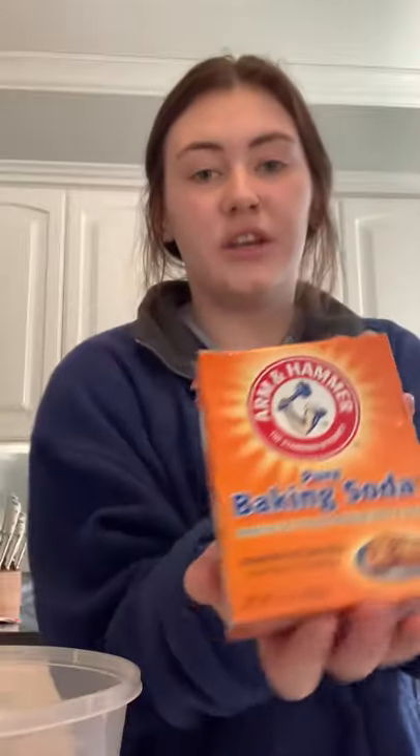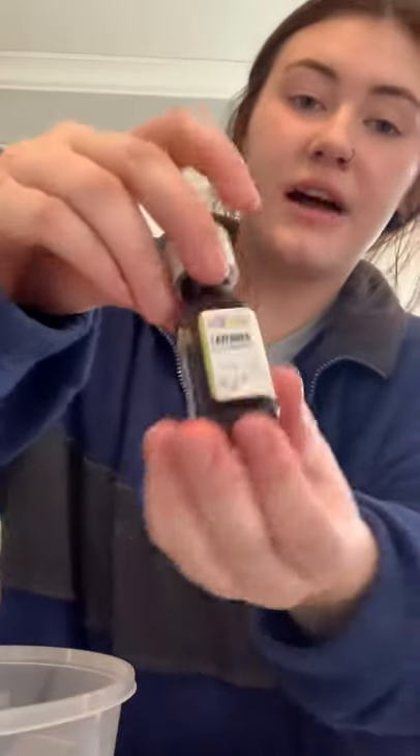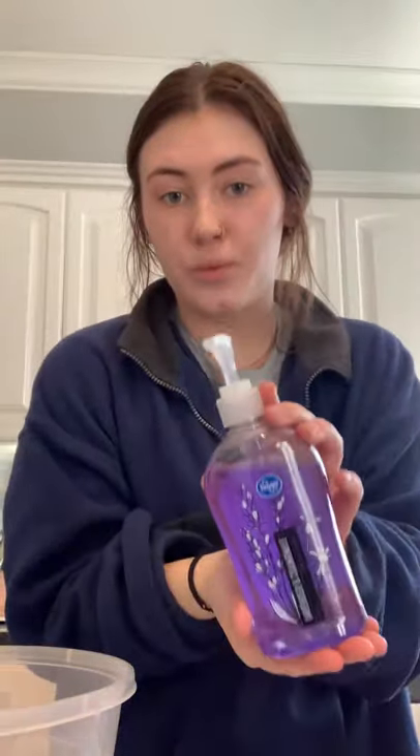Today we're going to make lavender bath salts — that's my favorite scent, so it's what I have here. So we're going to start with gathering our materials. You're going to have Epsom salt — I got lavender scented just because that's the type we're making today. Then you need baking soda, lavender essential oil, and peppermint essential oil. And then this step is totally optional, but you can also add some soap.